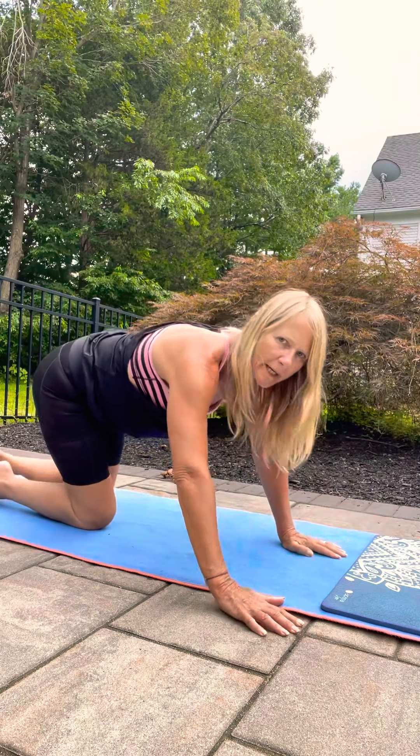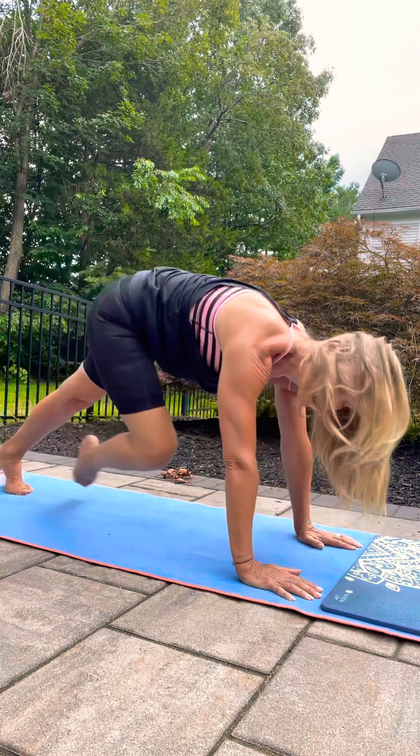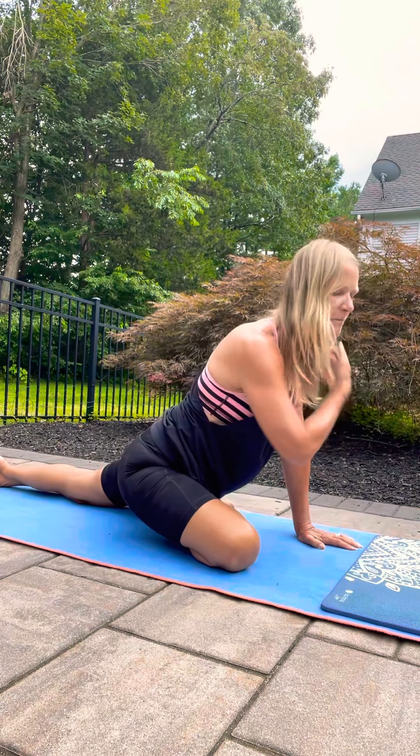Walk your hands in, meet me in down dog. Bring your right knee to your right hand — we're going into pigeon, so just reach those toes back nice and long. Then just surrender your hips and your torso to the floor.